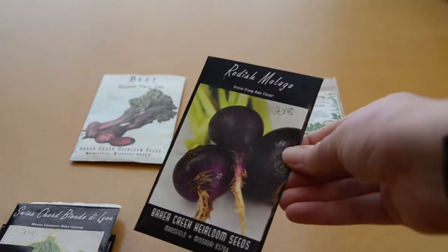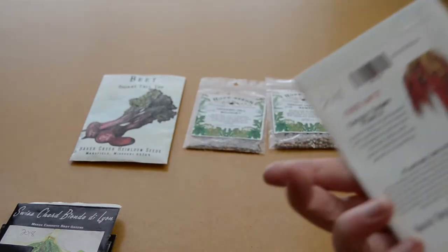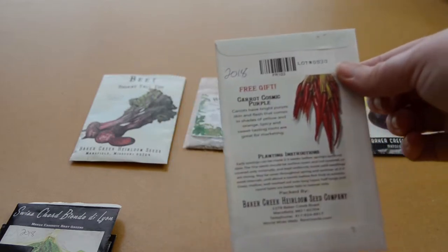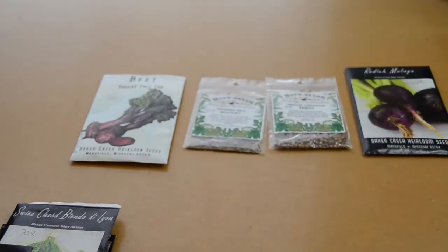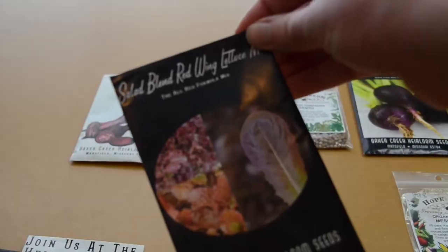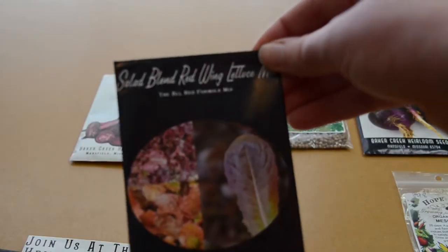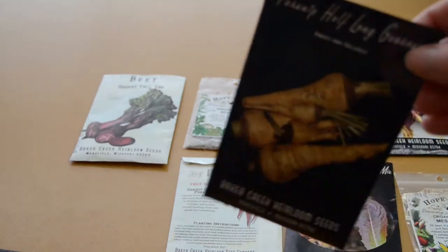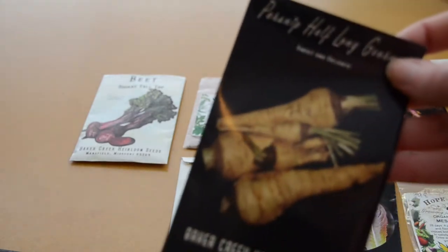I've got some cool purple radishes — that was a free gift that came with cosmic purple carrots. I've got some Swiss chard, some mesclun mix, red lettuce mix, and some parsnips. I'm not sure how well these are gonna do because normally parsnip seeds only last for a year and I got them last year.